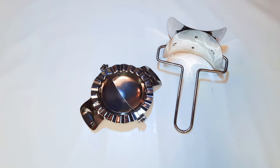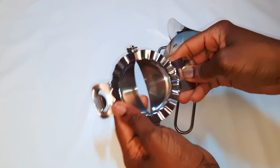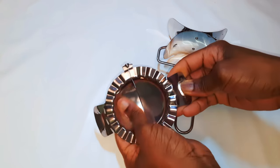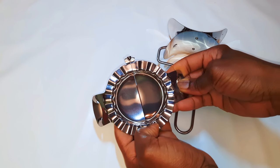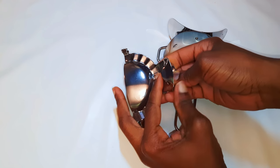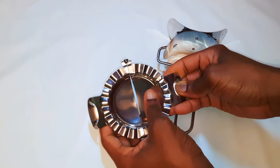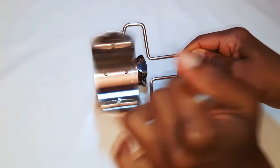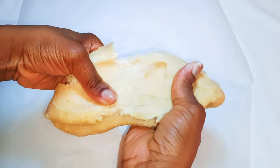Now I'm going to be using this two-piece dumpling cutter. I have the link in the description box and I've also pinned it to the very first comment — if you're interested you can check it out and get this from Amazon. The first part is used for shaping and making the dumpling, and the second part is what we use to cut the dough. It's been about 30 minutes and my dough is ready.